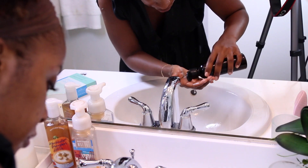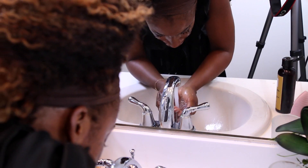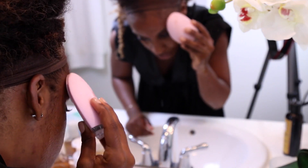Then I go in with my face wash. I really like liquid black soap because a lot of face washes can be really stripping, but not this one — it doesn't overly dry my skin; it actually moisturizes it. I remove my eye makeup first with the face wash and then go in with my Foreo.